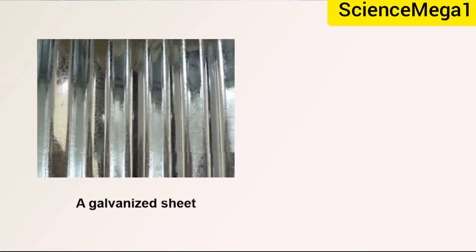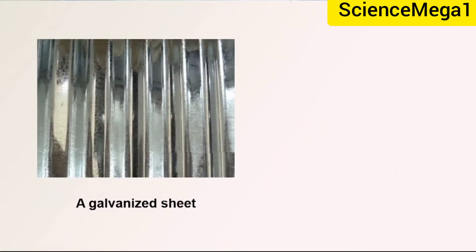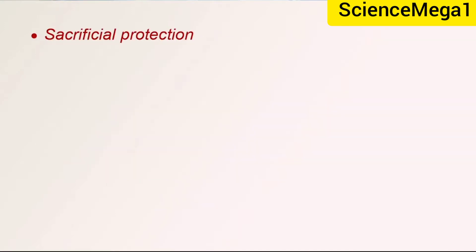An example of a galvanized sheet and a galvanized bucket is shown on your screen, and I believe most of you have seen one of these in your various homes. Another method is sacrificial protection.